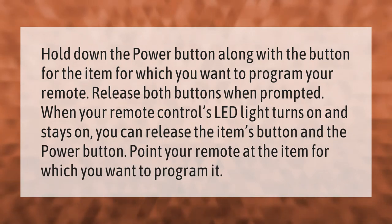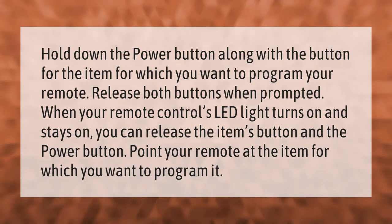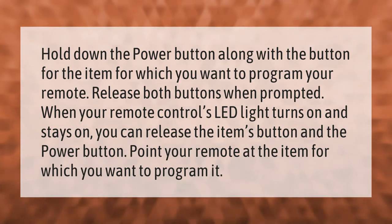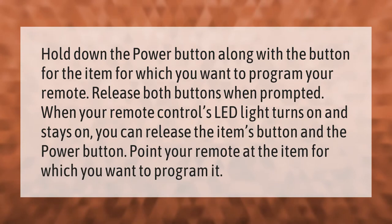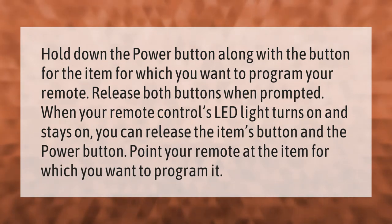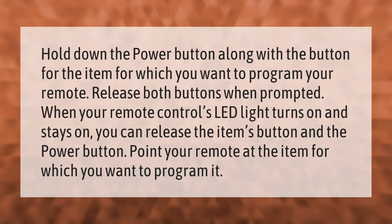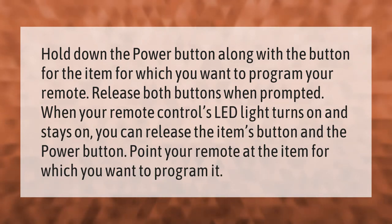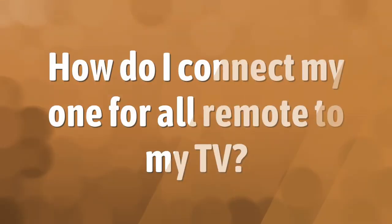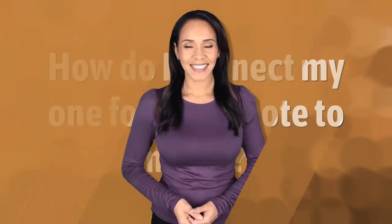Hold down the power button along with the button for the item for which you want to program your remote. Release both buttons when prompted. When your remote control's LED light turns on and stays on, you can release the item's button and the power button. Point your remote at the item for which you want to program it.